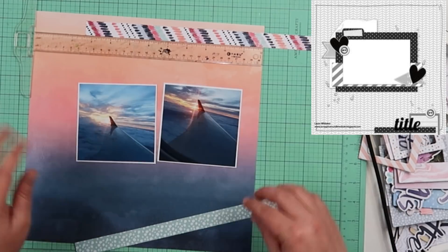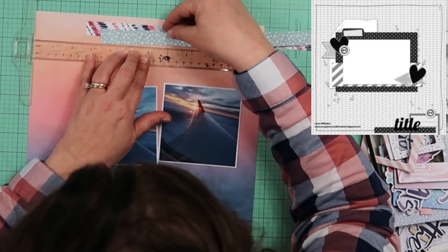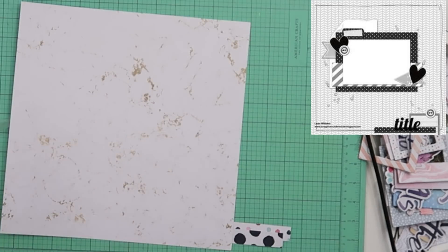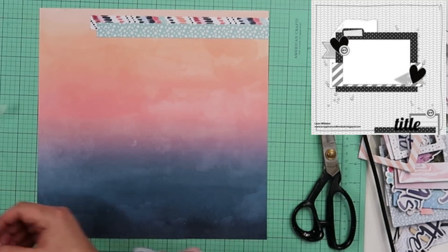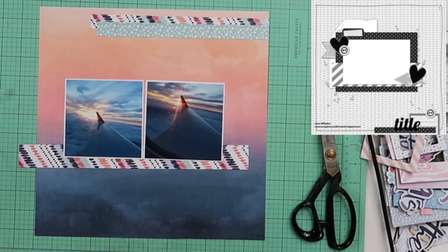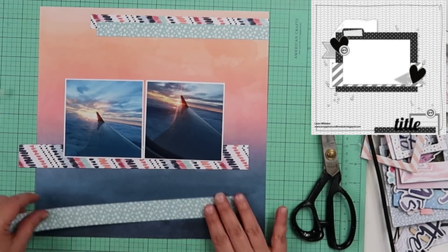I am going to be using these photos right here. These are photos I had taken from the plane when Jim and I went on a trip and the sun was setting in the sky. I will title this 'Sunset in the Sky.' I do stick pretty close to the sketch — the sketch just has one big photo and I am using two separate photos, but it's pretty close. I do flip it, and the piece that's on the bottom I will put at the top of my page.